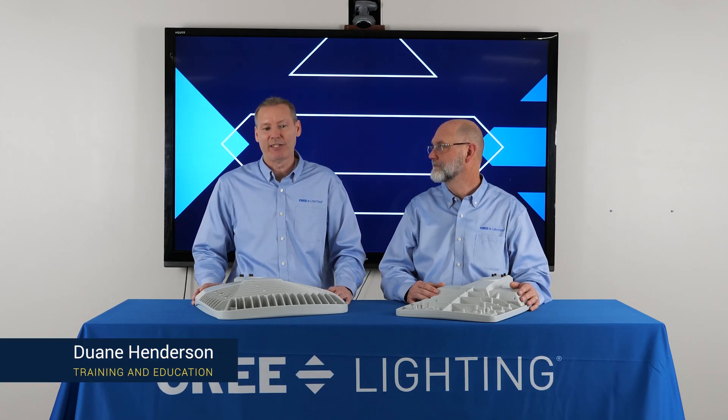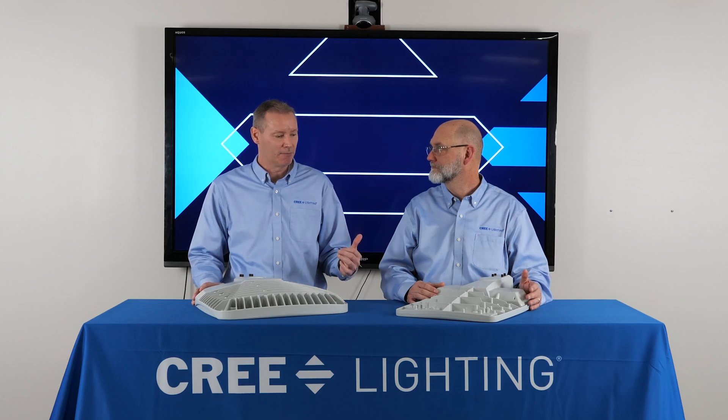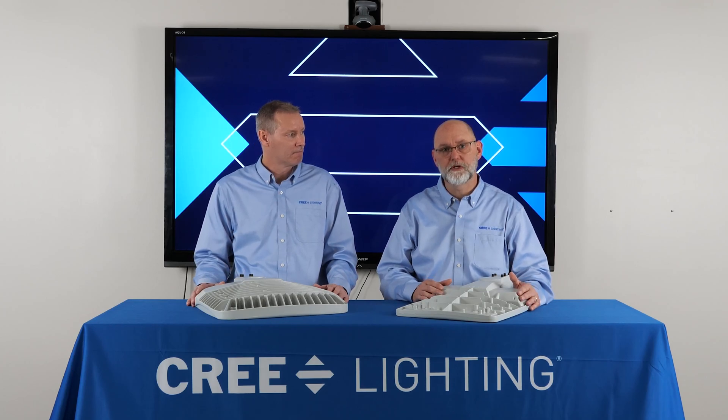Welcome. Dwayne Henderson with Cree Lighting's training and education team here with our latest product short. Today I'm joined by Sean Harris. Sean, why don't you go ahead and introduce yourself and what are we going to do? Thanks. So Sean Harris, Senior Product Manager responsible for Cree Lighting's site and area portfolio. And today we're going to talk about the new OSQC and the benefits of the Nano Comfort technology that we're rolling into the family.